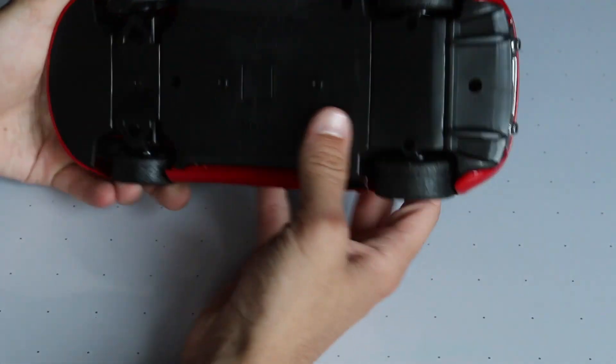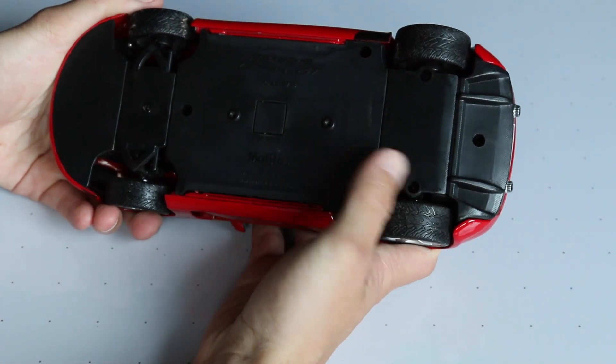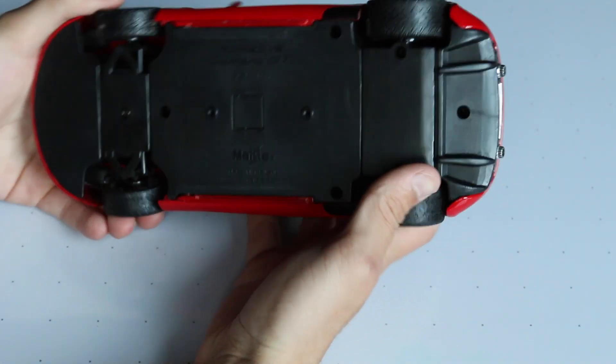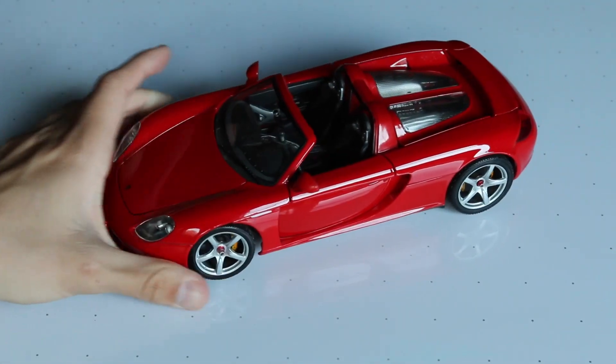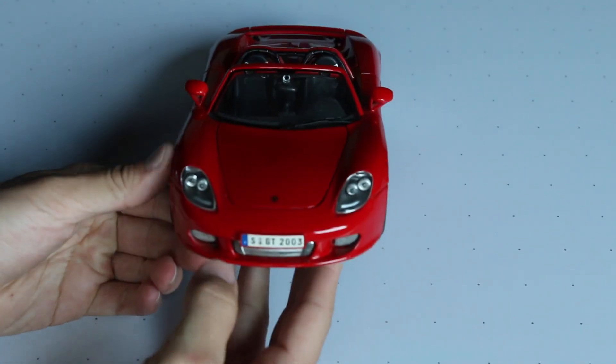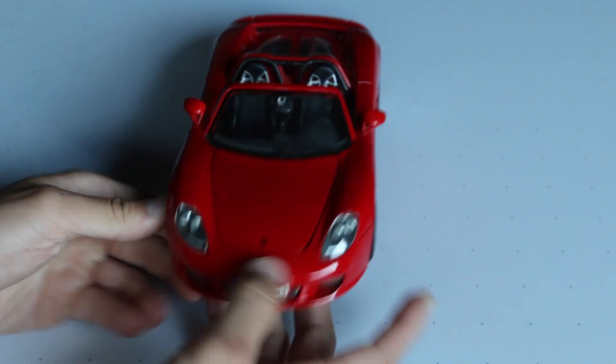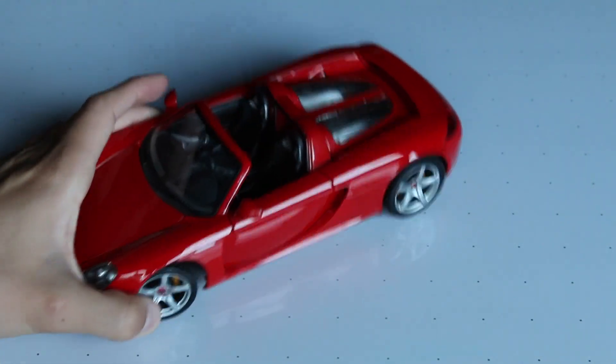If we read on the bottom here, it just says Porsche Carrera GT, scale 1/18, Maisto, made in Thailand. There's not a year on this one. The front European plate says SGT 2003, but I don't believe they made the Carrera GT in 2003, so that's kind of weird.